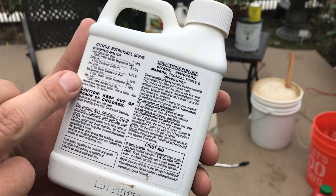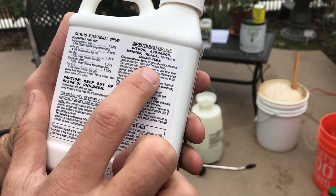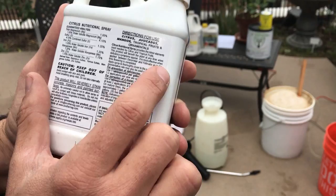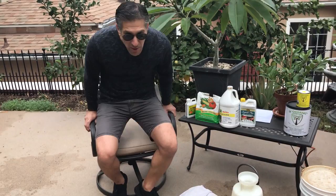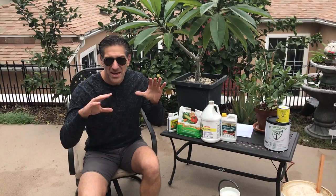The reason I said it's just wintertime is because of this product over here. I did some research and wanted to learn as much as I could before that last publication. This is a product made by Southern AG — a citrus nutritional spray for use on citrus, avocados, mangoes, and other tropical fruit. The benefits include five micronutrients: magnesium, sulfur, iron, manganese, and zinc.